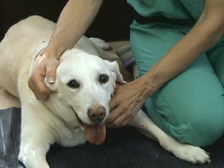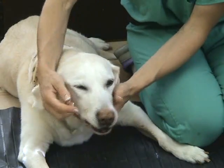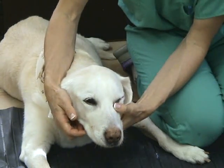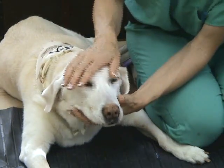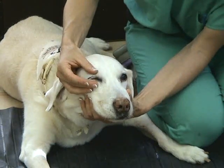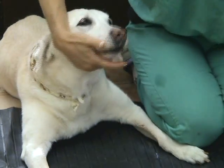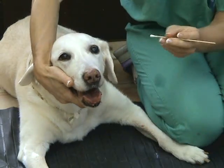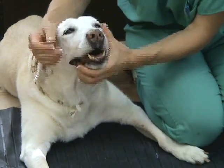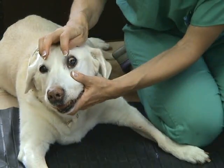The next thing to test is cranial nerves 5 and 7 together. They can be tested with the vibrissae response: as I touch the lips, she blinks on both sides, or the palpebral response by touching the corner of the eyes. You can also assess the corneal reflex. Simply open the eye and gently touch the cornea with the tip of your finger. Her eyes will pull back as so.